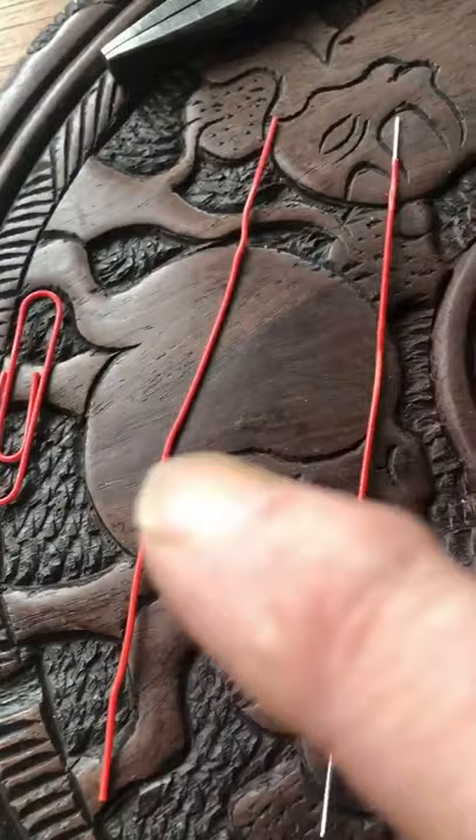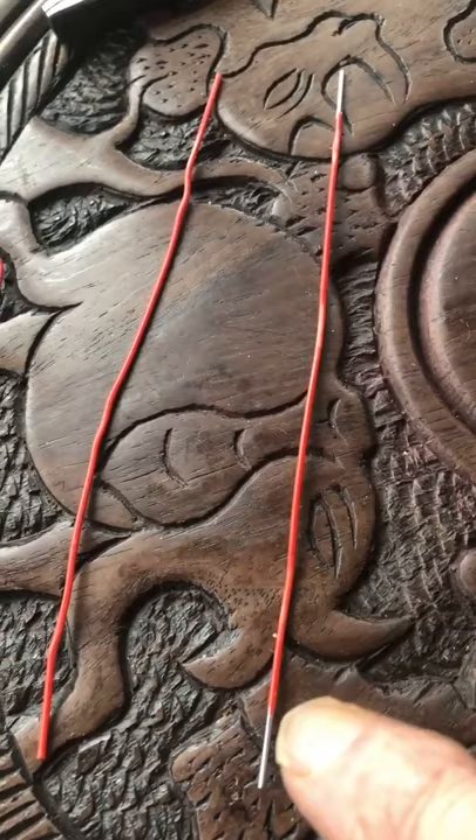Open it up straight. It should be about 15 centimeters long. Then you strip about 2 centimeters off each end, because those are the edges that are going to wrap around the main part.